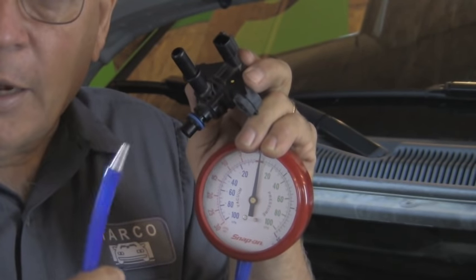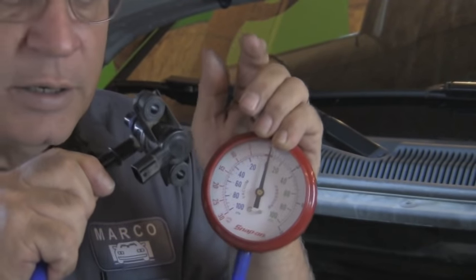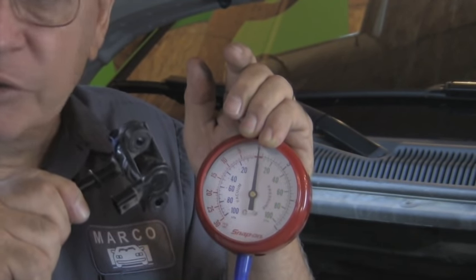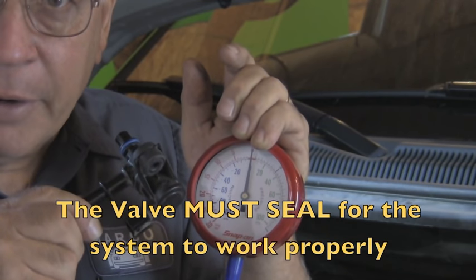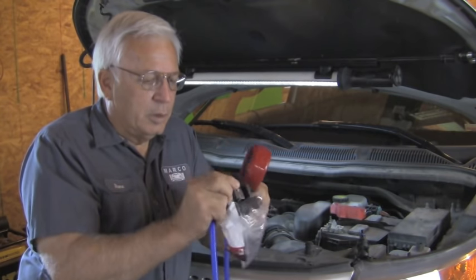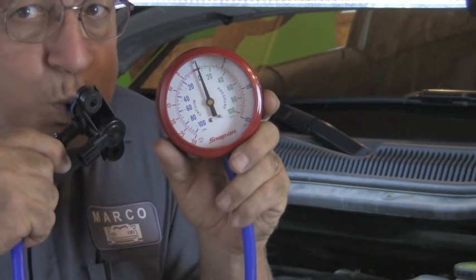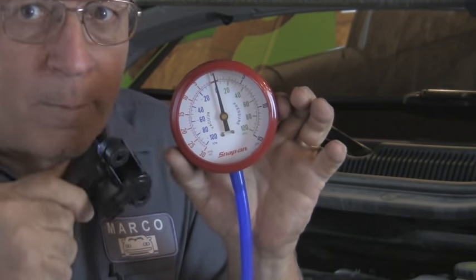This is a gauge that shows vacuum or pressure, and I'm going to hook it into the output side of this valve. When I blow through this side, you shouldn't see any change. But when I try to suck through it or create a vacuum, you can actually see it moving — so that valve inside is not blocking it off completely. It's leaking. Now let's look at a brand new one and compare it. I'll hook up the new one the same way. When I try to blow through it — no movement on the gauge. When I try to draw a vacuum on it — no movement on the gauge.